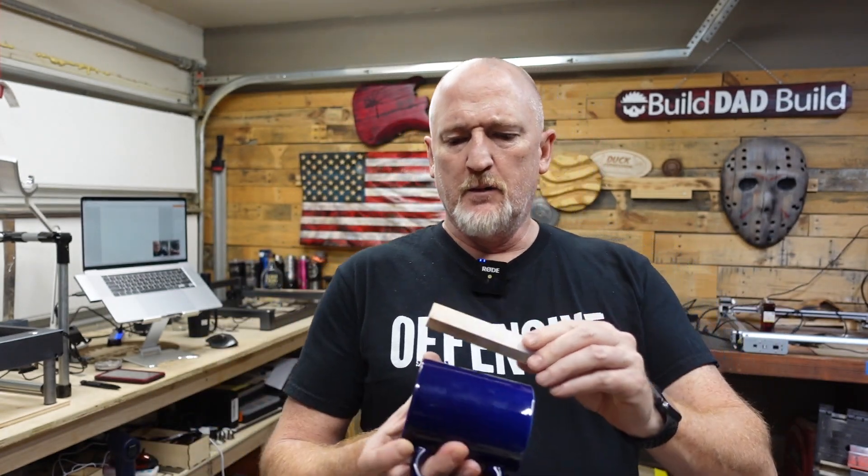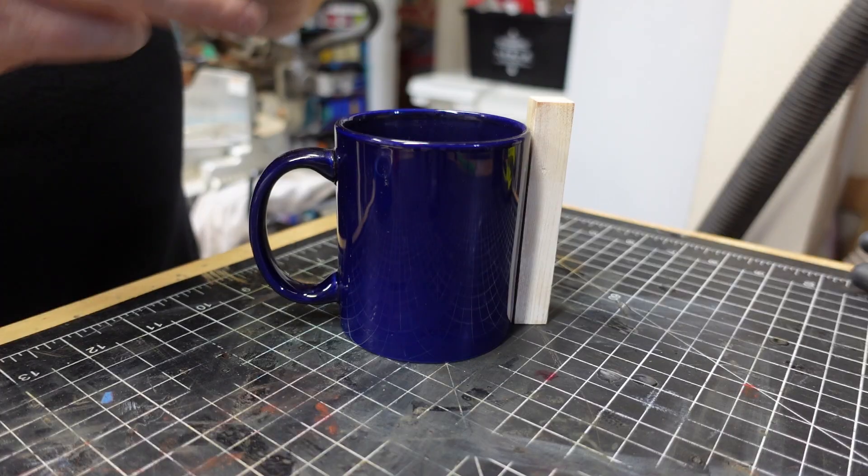Speaking of jigs, the next question I get asked on the regular is: how do I engrave something with a handle on it, like a coffee cup? Well, I don't have a great solution for you — I have kind of a questionable solution. If only somebody would make a chuck-style rotary for a diode laser. Here is my jig. You kind of have to play around with it a little bit, but you want to find something that weighs about the amount of the handle and tape it on the other side, like so.